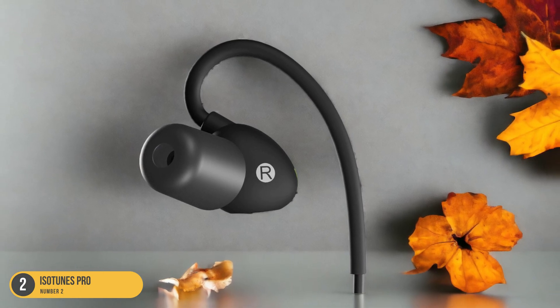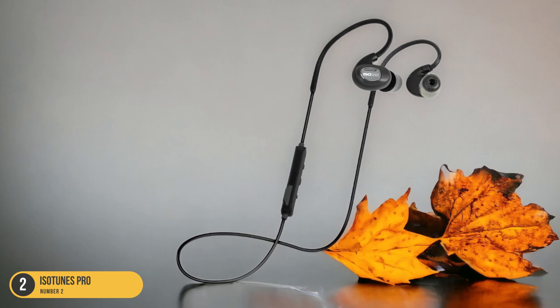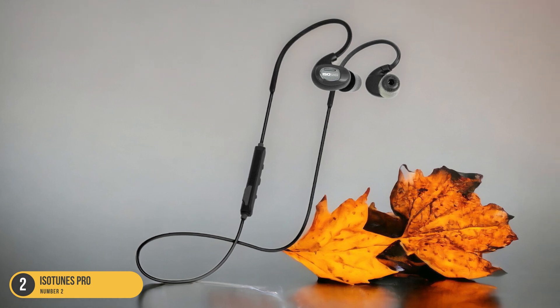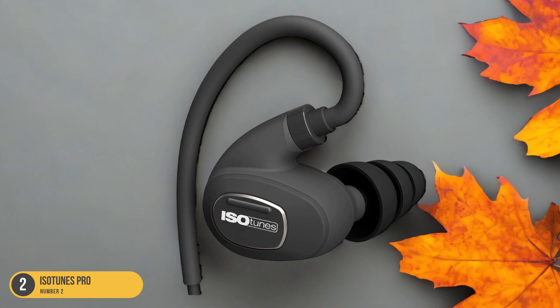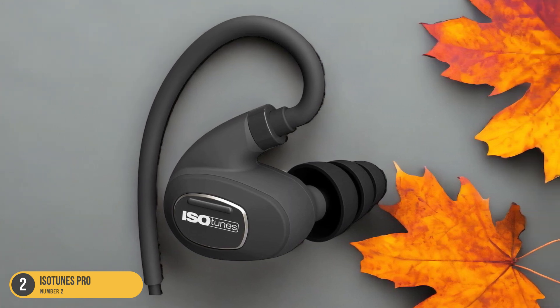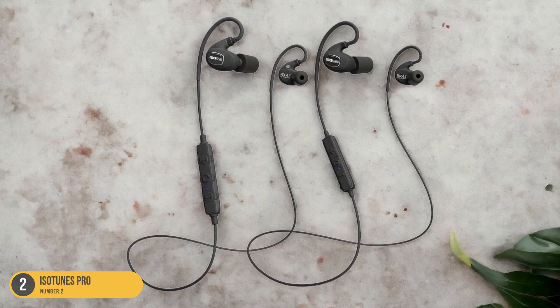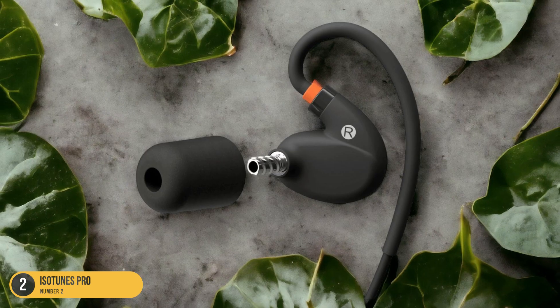The rugged construction of the ISO Tunes Pro means I can focus on my work without worrying about damaging them. Whether it's a sudden rain shower or heavy perspiration, these headphones can handle it all. The waterproof protection extends the lifespan of the headphones, making them a reliable companion for all outdoor endeavors. With the ISO Tunes Pro, I can enjoy my favorite music or podcast while staying productive and protected in any weather conditions.